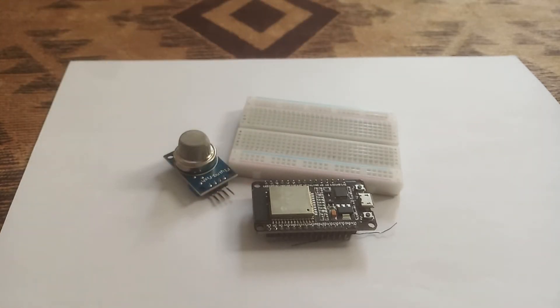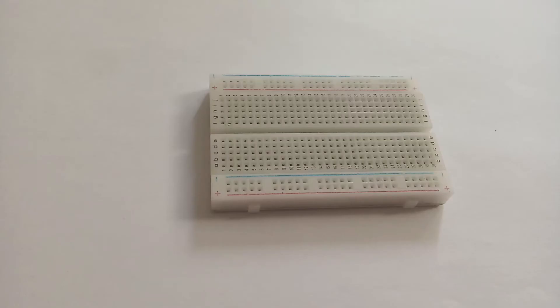Let us start by making the circuit of this project, which is about measuring the air quality in units of PM. What is PM and what are the units of air quality? I suggest you go to the video in the link description to get the idea. Now it's time to make the circuit.